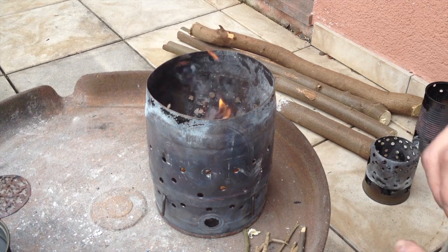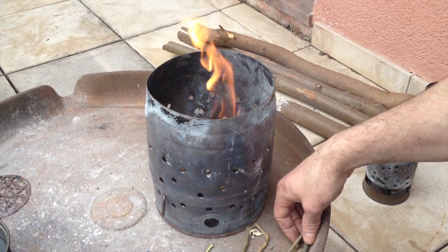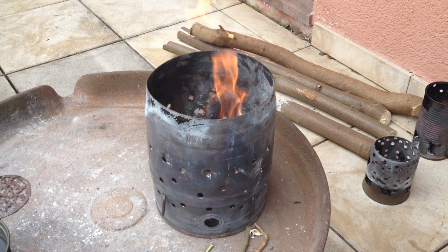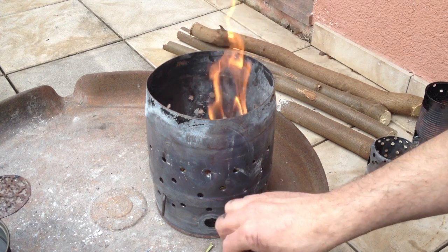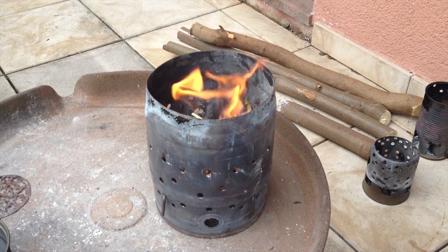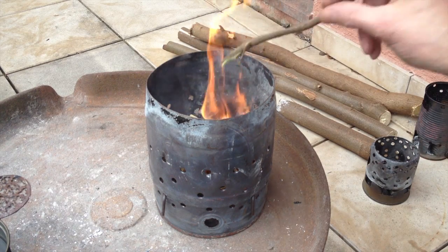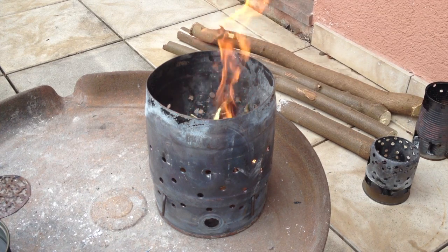Later I'm going to use some bigger chunks to keep this fire going, because first of all it's a big stove so it's gonna need more fuel, and once the pot is on I can't feed it because there's no hole for that. So the fire should last long enough to get the water cooking. As usual, 500 milliliters, and we're gonna measure the wood we need.